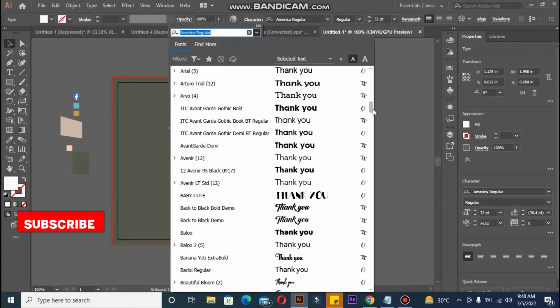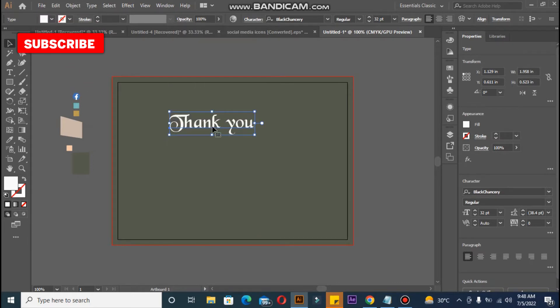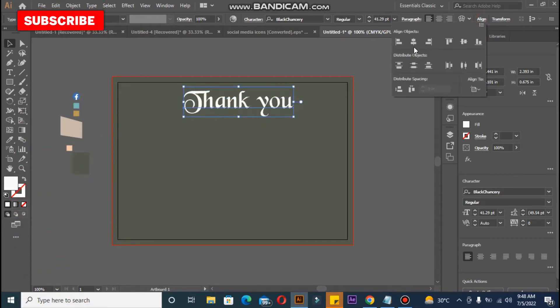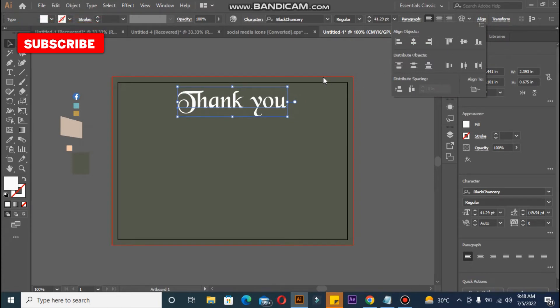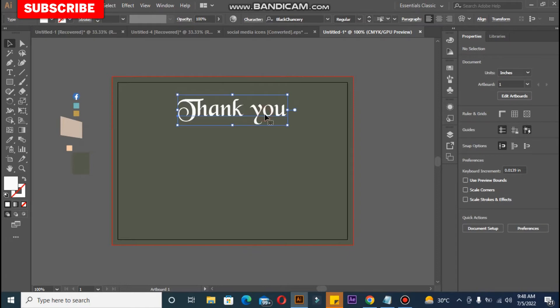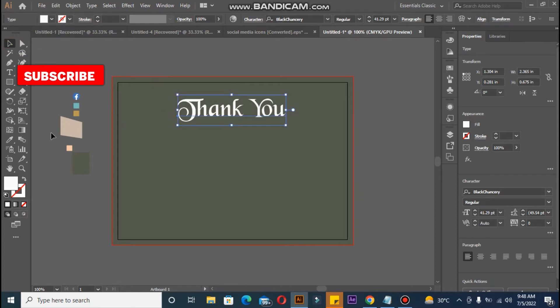It's totally up to you what font you want to select — there is no hard and fast rule, this is your choice. This one looks good, so I am going to center it. Just click the Align button and select Horizontal Center. I am also capitalizing the 'U' in 'You' — it looks totally perfect. I want to decrease the spacing between the characters, and now I want to check if the text is in the center.